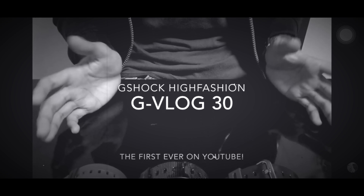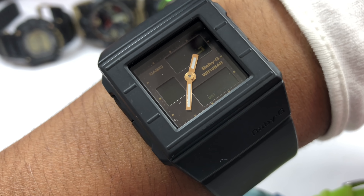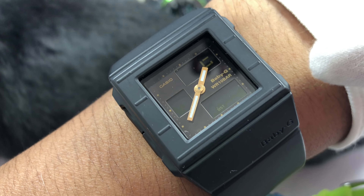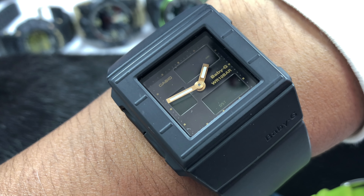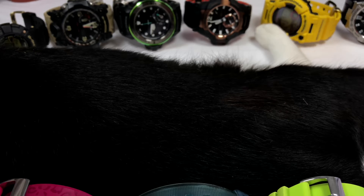Welcome to G-Shock High Fashion channel with another triple unboxing video. Three years later, I'm wearing the baby G I already made a video about. In this video I'll share one more thing that occurred to this watch — I swapped the battery, and the watch didn't have second hands at all but the minute hand is acting like one, which is weird and I have yet to know how to fix this issue. The rest of the functions are working fine. Anyway, we're gonna have a look at the triple baby G review today, starting with this green one.